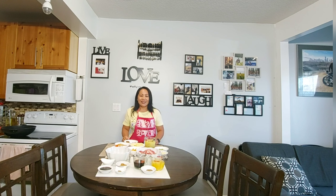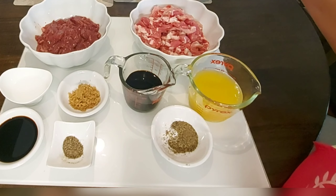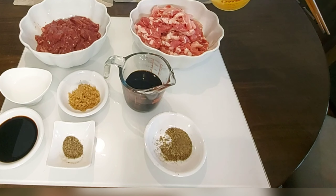Here are the ingredients. First, we will be needing 1 kg of pork sliced into strips. And then, we need 1 cup of pineapple juice.